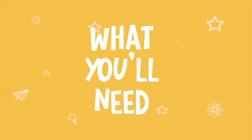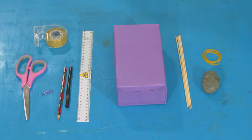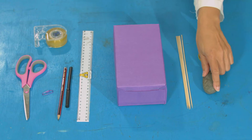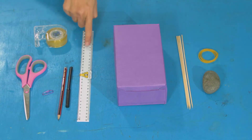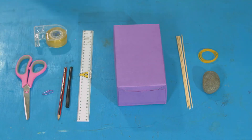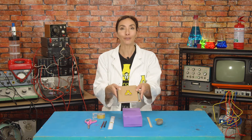Let's do that! For this experiment you will need a box — like a tissue box, a shoe box, or a cereal box — four skewers, five elastic bands, something heavy (I've got a rock), a ruler, tape, scissors, a paper clip, a pencil, and a pen. You might also want a notebook to write down the results of your experiments.